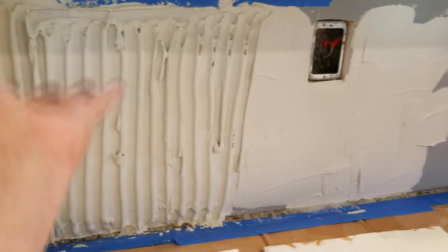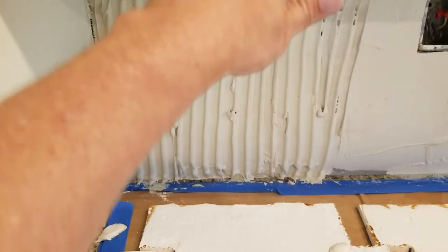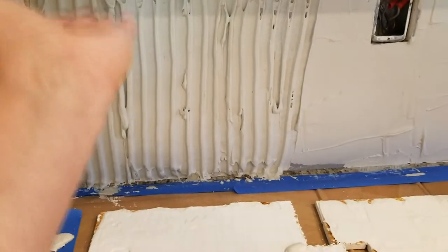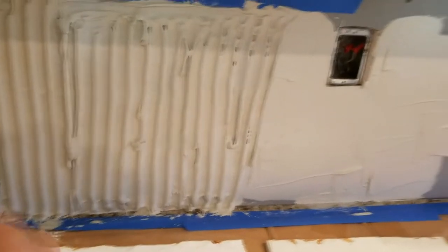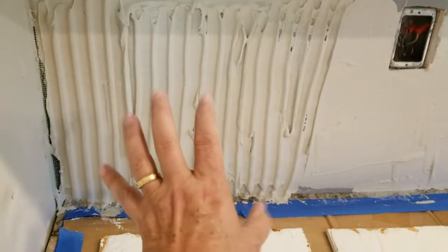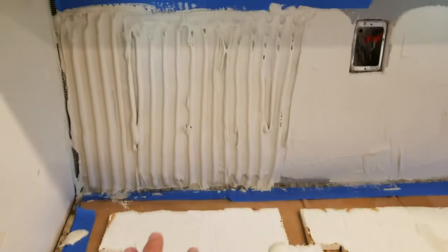I'm troweling on the first bit of thinset using a half-inch trowel — nice and thick. I go vertical, because if you go horizontal the ridges can sag and droop. You always want parallel lines. Don't do what you see on flipping shows where contractors comb it in circles. According to the Tile Council of America, thinset should be combed in parallel lines so that when you push the tile in, the air has somewhere to go as the ridges collapse.